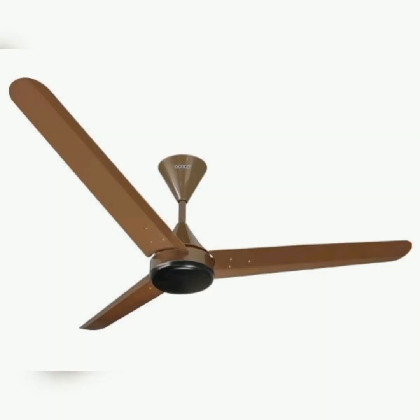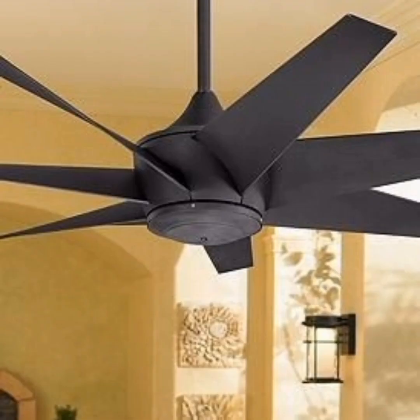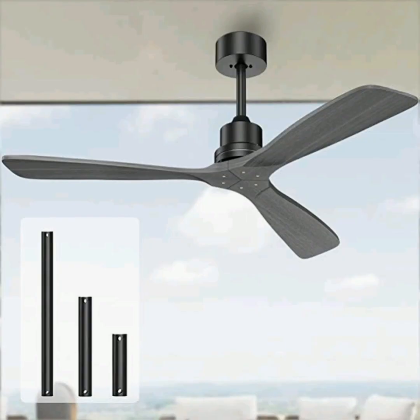It's so beautiful with black color combinations, showing a lot of attractions. It has a lot of blades in it. This is a really beautiful and awesome unique design.